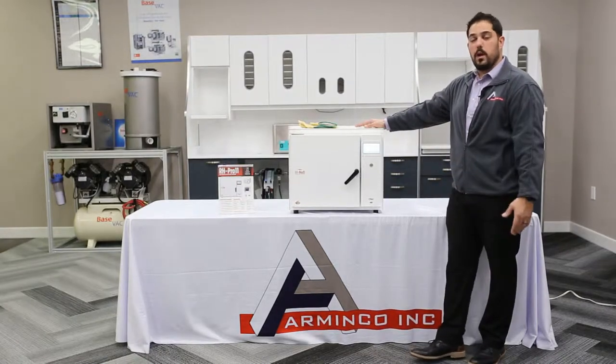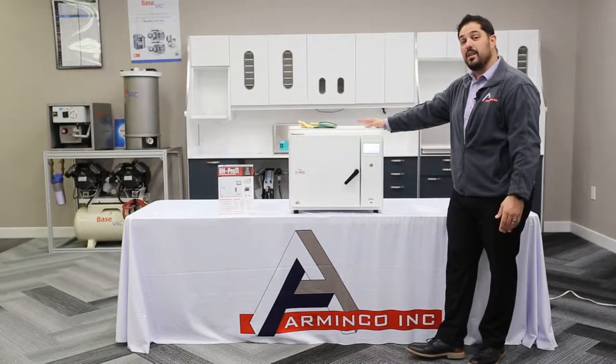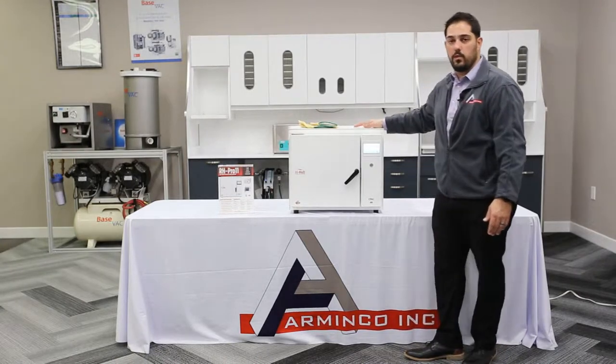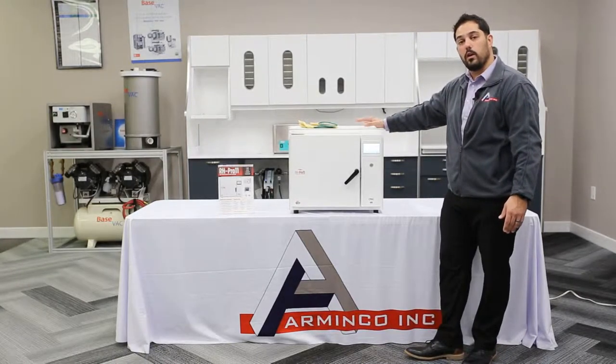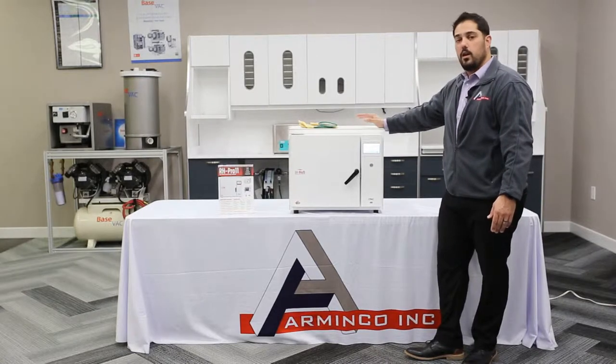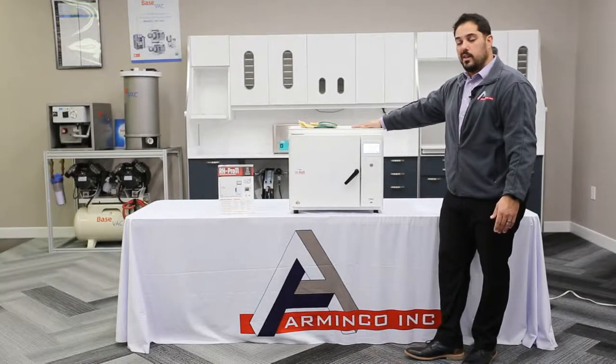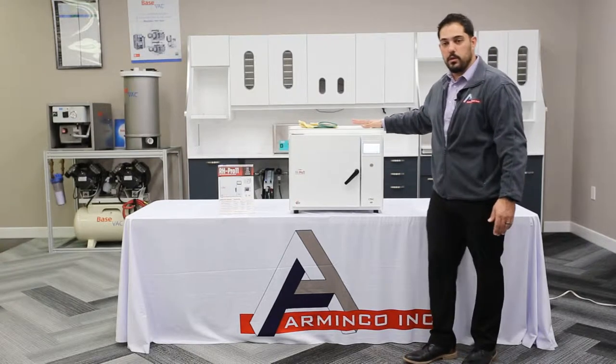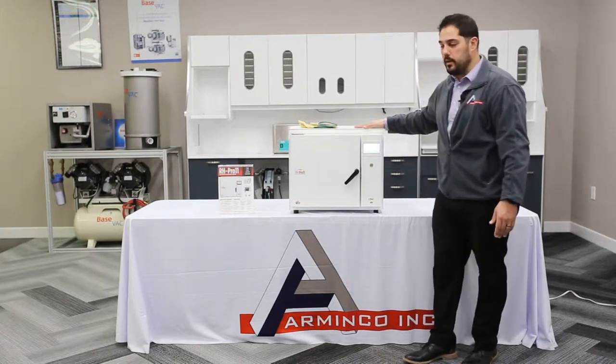One of the key features about this sterilization unit is that it is absolutely 100% waterless. What this means for you and your office is you don't have to worry about maintaining distilled water just for your autoclave. You also don't have to worry about steam, pressure, or any sort of corrosion or rust building up on any of your instruments and hand pieces.